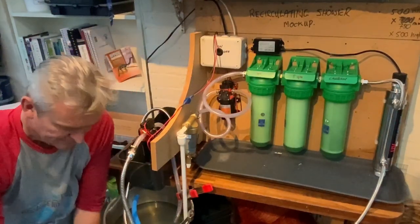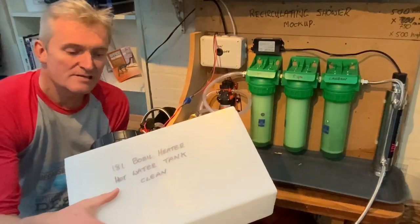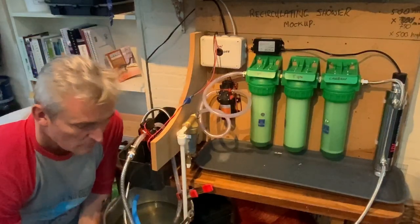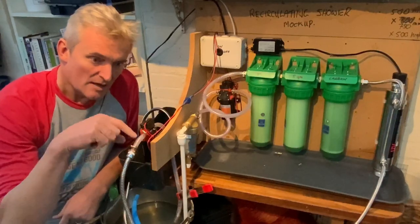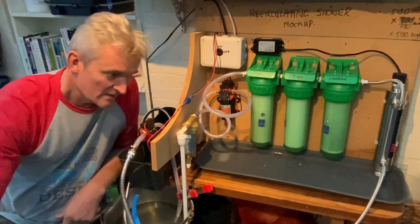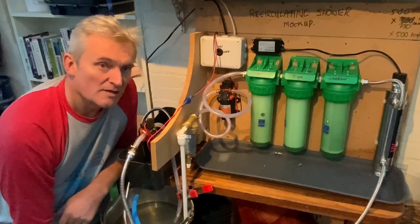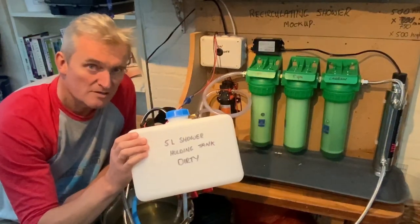We start off with an 18-litre water tank, and the Bobble Vans heat exchanger should be able to heat that within 10 minutes. A pickup pump will take the hot clean water out of that tank, up through the shower head, back down, and then underneath the shower tray you capture the water in a 5-litre holding tank.